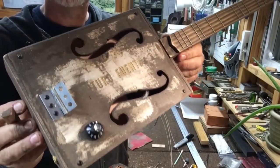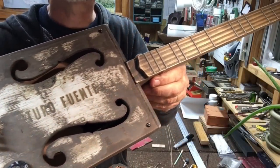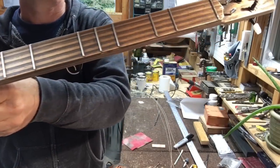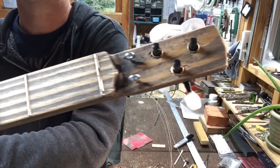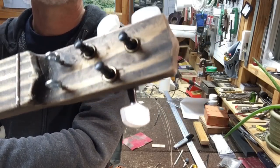Here is an antique-looking Arturo Fuente box with a 23-inch scale pentatonic plus fretboard. I have antique copper grommets.